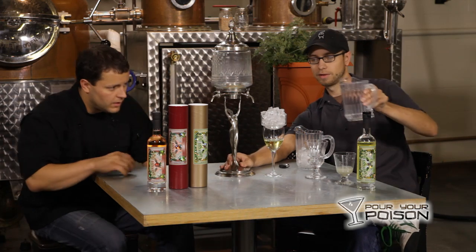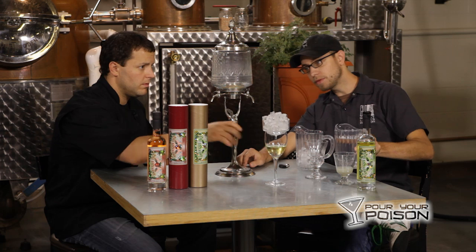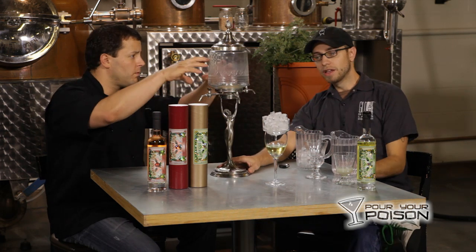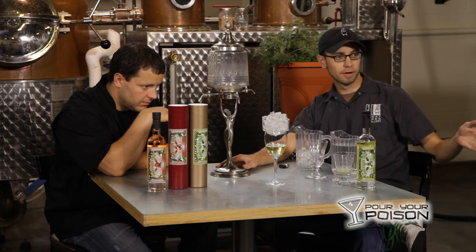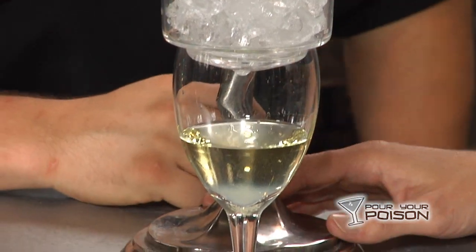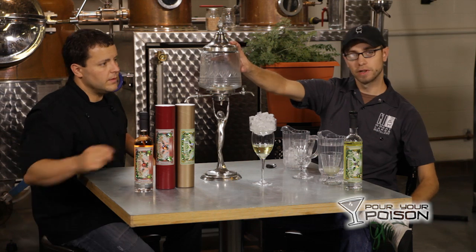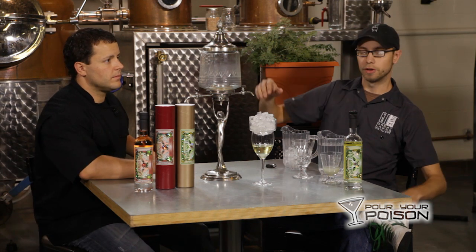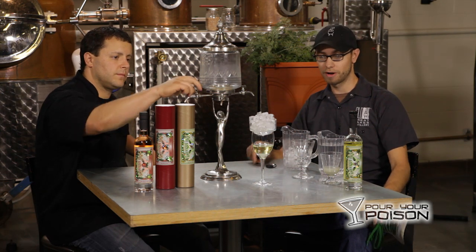This is a fountain — same thing for absinthe. You put the ice water in the top. Back in the day when absinthe was popular, it was very common in Europe to share tables with strangers. If you went into a cafe or bar that had absinthe as one of their main offerings, they would have a fountain on the table filled with chilled water. You would get your shot of absinthe and then add your own ice water to water it down — and you do want to water it down.